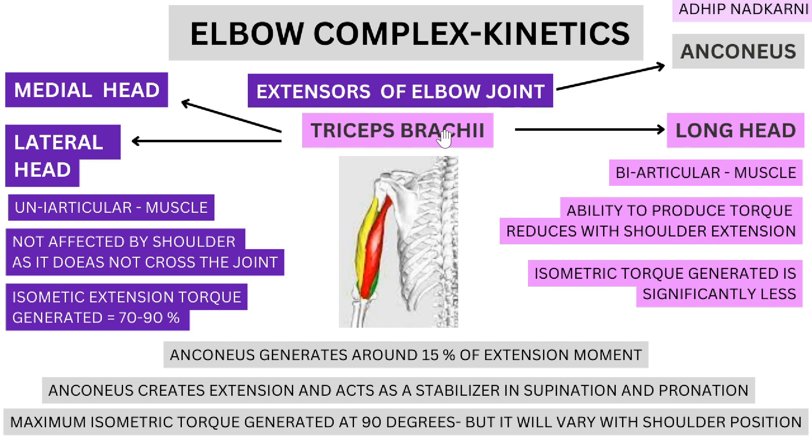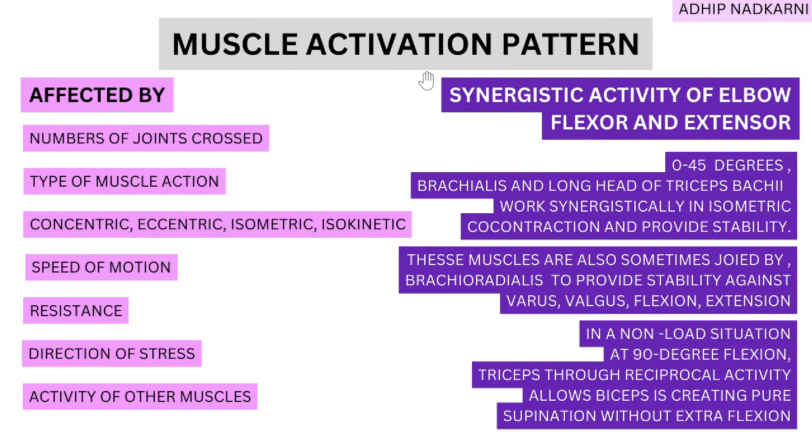Now let's look at how the extensors and flexors around the elbow joint work in a synergistic manner and the factors that affect these muscles. The topic is muscle activation patterns around the elbow joint, specifically the synergistic activity of elbow flexors and extensors. First, the factors affecting activation patterns: the number of joints crossed — as we saw, the long head of triceps brachii and the long head of biceps brachii both cross the shoulder joint, limiting their force production when shortened.